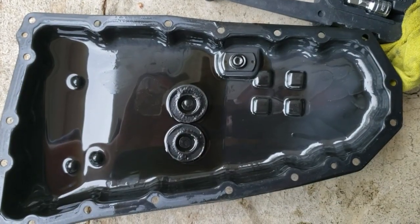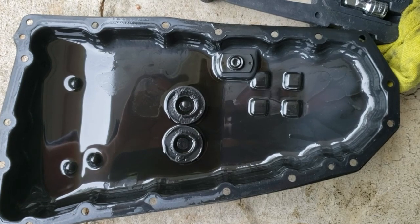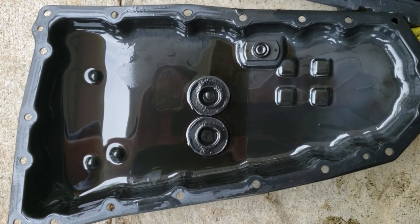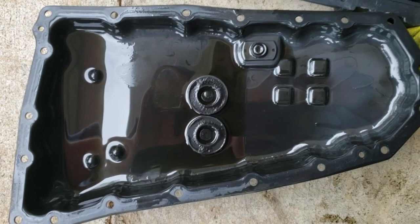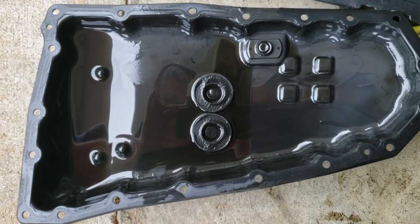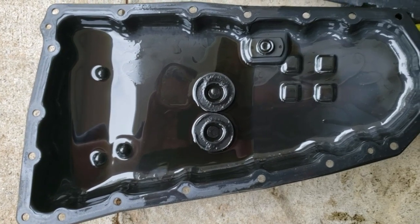Use a 19mm to remove the transmission drain bolt and drain all of the fluid out of the pan, and use a 10mm to remove all of the transmission pan bolts. This is what your transmission pan will look like. You need to clean the magnets, which are the round donut-shaped things in the middle. Clean them good, clean the whole inside of the transmission pan thoroughly, and remove the old gasket — use a razor blade to scrape off any remaining gasket material so the entire thing is completely clean.